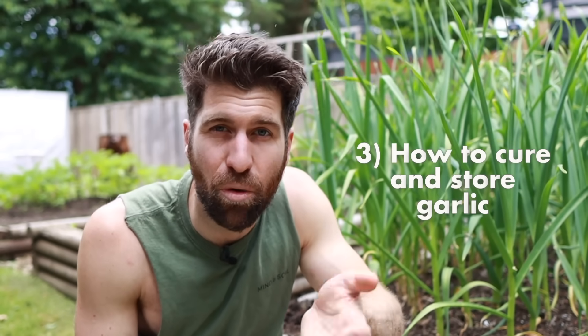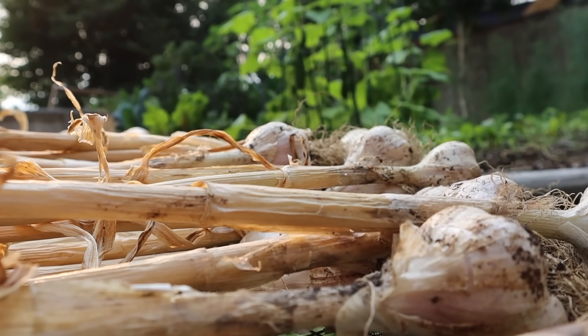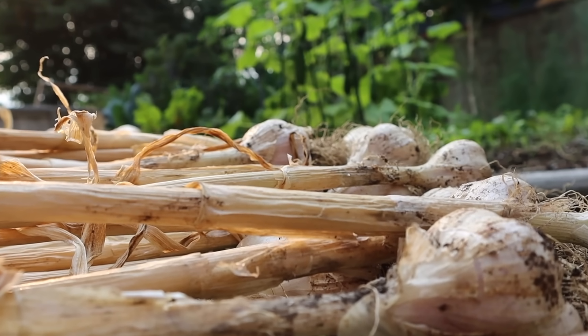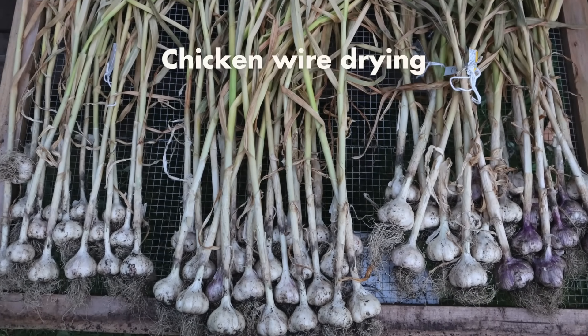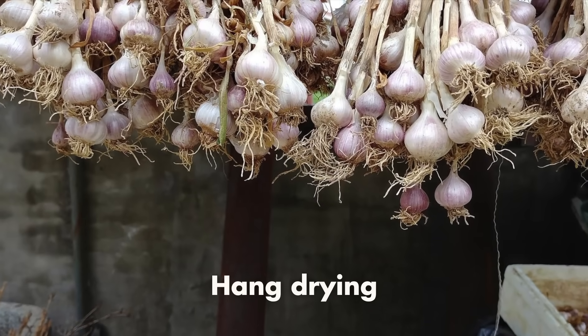Once all the garlic is out of the bed, the final piece is how to cure and store it. You want to allow it to dry — don't rinse it or wash it. All you need to do is put it in a dry location such as the garage or hanging it inside, and allow it to air dry for about two weeks, 14 days. Any soil on there will dry out and cake off, so don't feel like you need to remove it right after harvesting.